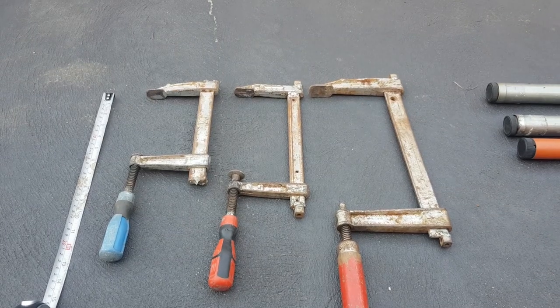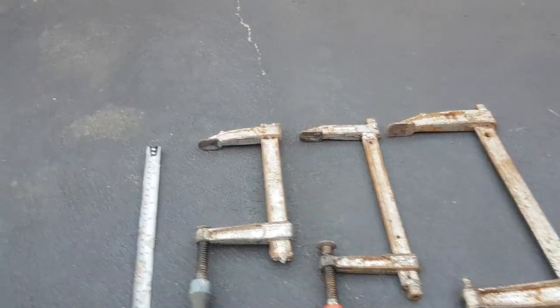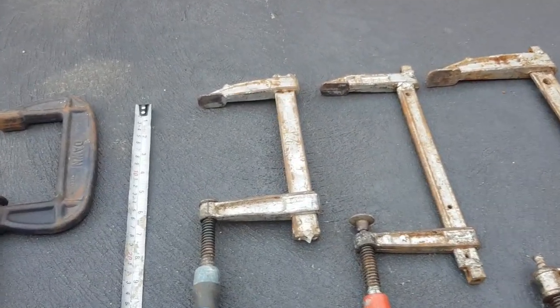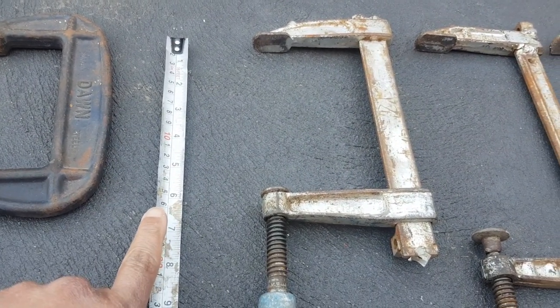These are the F clamps I use. You can also use a C clamp. However, the minimum mouth opening should be 16 centimeters as the lumber at the back of the shed is thicker. This C clamp doesn't meet the required mouth opening.